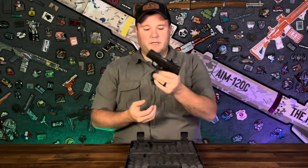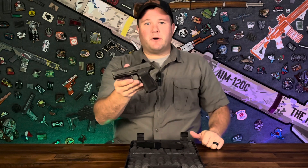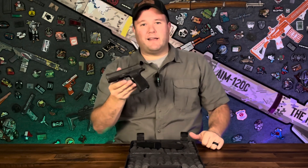Inside the box, you're going to notice we have two 12-round magazines that come with the firearm. The SIG Sauer P365 is part of the micro compact line from SIG, and the X model specifically has a 3.1 inch barrel. It also has the SIG X-Ray Tritium Night Sights, which is really nice.